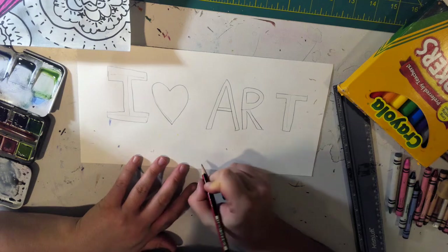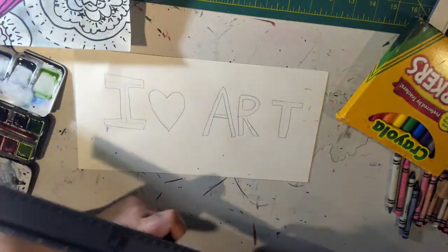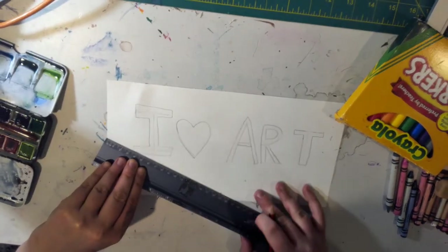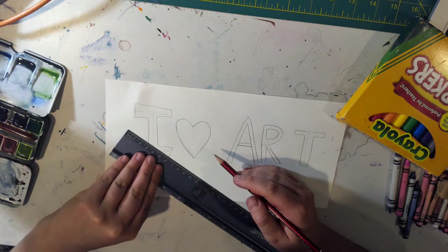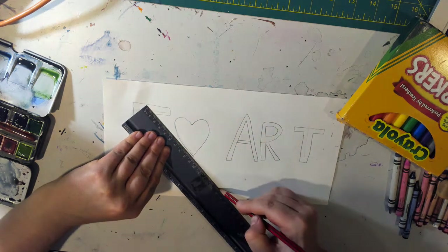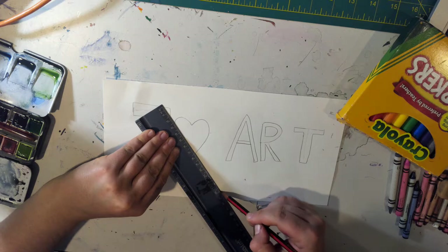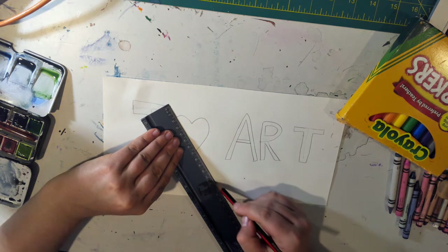One-point perspective is called one-point perspective because we have one point — one dot. We're going to take that one dot and with each corner of each letter, it's going to go back to the dot. So let's start with the I. We want to make sure our line is on the corner and on the dot. We're going to do that for each corner. If one of your letter lines is going through a letter, jump over it and keep going.